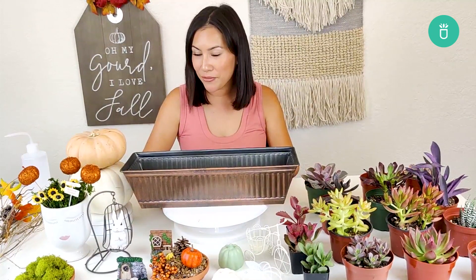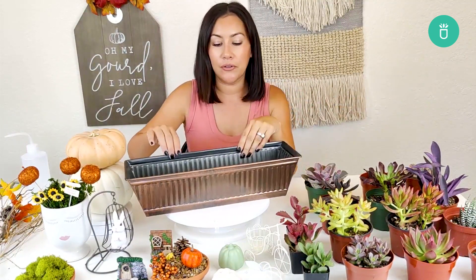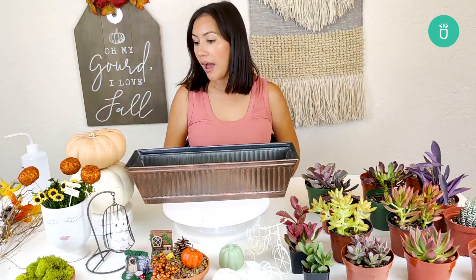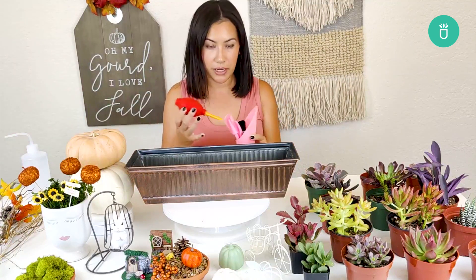Hey friends, it's the Succulents Box back with another DIY for you, and today we're gonna be doing a fall fairy garden. I've got a lot of plants here, a few items — a lot of these can be found at a dollar section or dollar store — a few fun things to make our little fairy garden come to life. With that, I'll go ahead and get started.